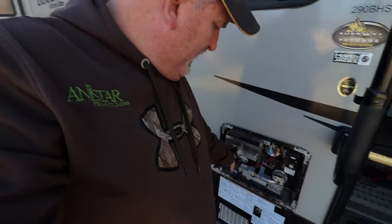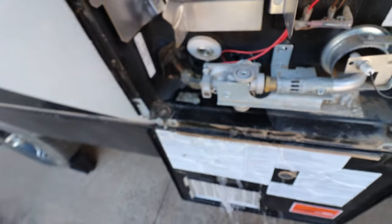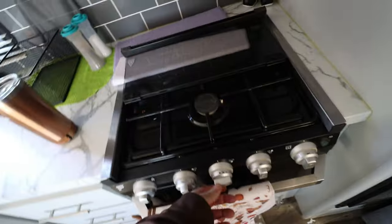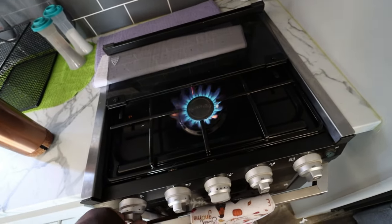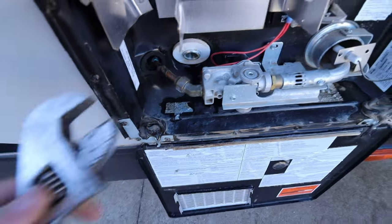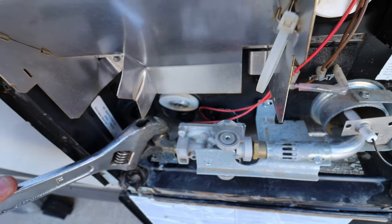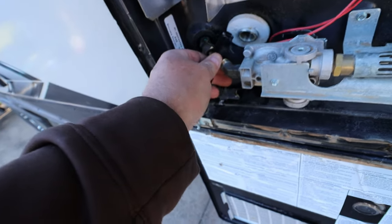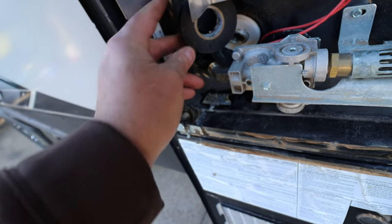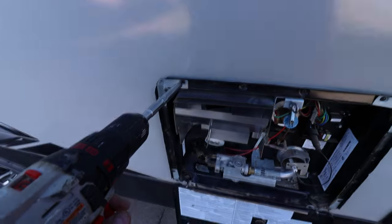Before removing anything, go ahead and start draining the hot water heater. You want to make sure your gas is all shut off - go ahead and bleed off all the gas. I'm just gonna trim some of the caulk on the line here. Make sure the gas is turned off, which we already did. Now I'm just gonna tape this gas line off mainly to protect it and keep any debris out as we pull it through - you can use a cap, but I'll go ahead and tape it off so the line doesn't get clogged. Now removing all the screws.